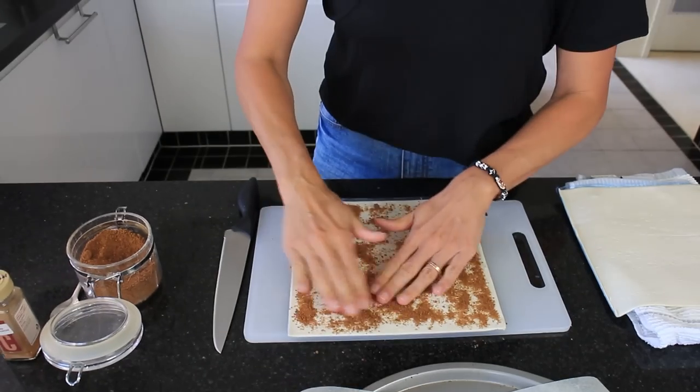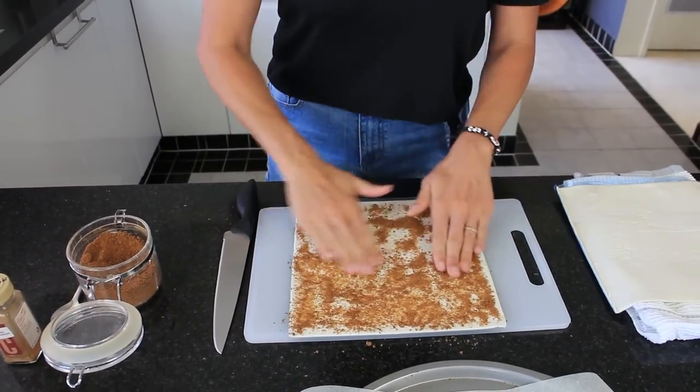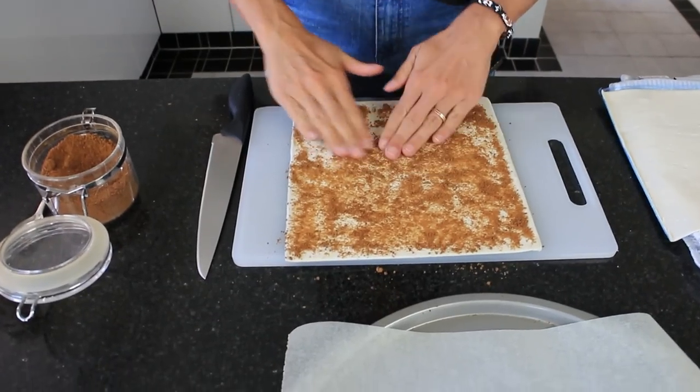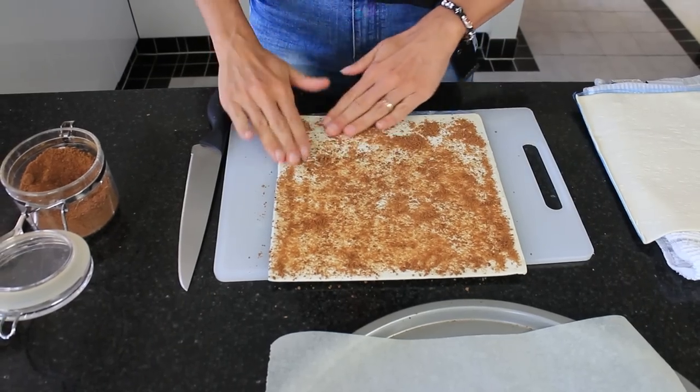Now that this is done, I'm just going to use my fingers to spread it evenly and just push it into the pastry a little bit as you go.